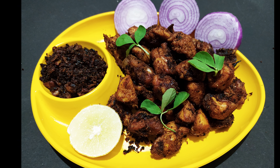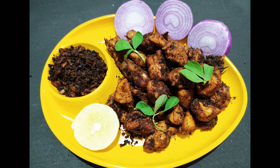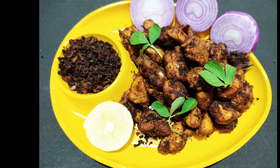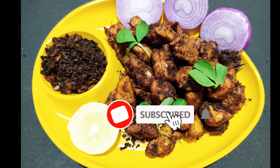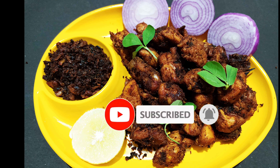Please try this recipe and comment below. If you like this recipe, please like, share, subscribe, and click the bell icon and notification button.